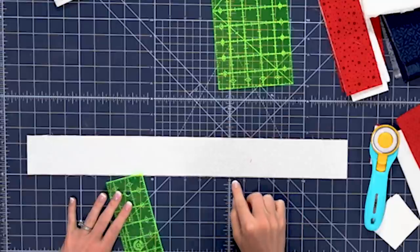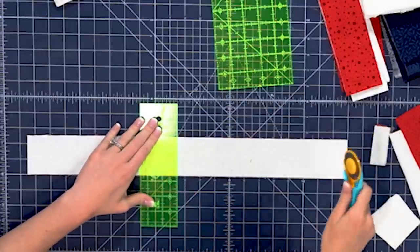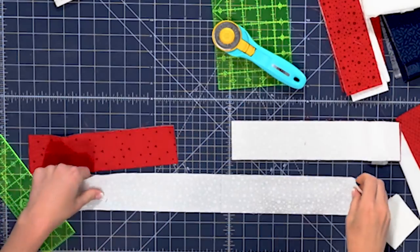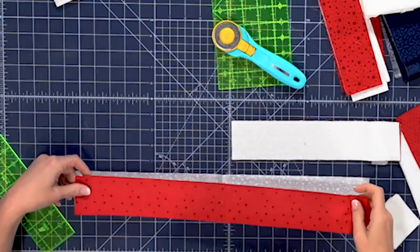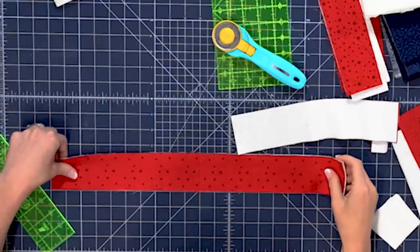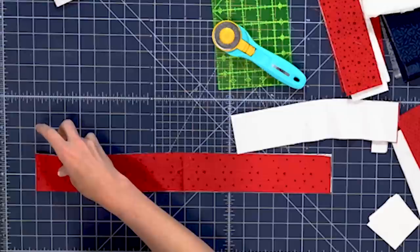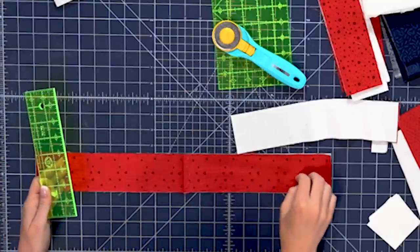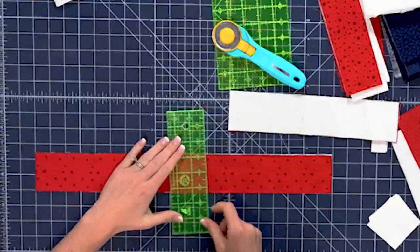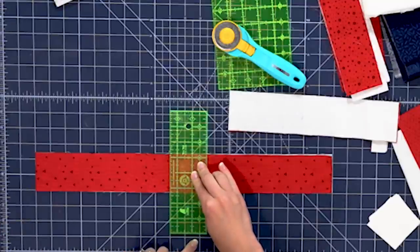Here's my red one and I'll put a white one on top. Since these are already two and a half inches wide I can just cut off my selvedge and then count over eleven and a half inches — one through eleven and a half — and make a cut. Then we can open this up and get one more cut out of this center section. So if you want this to be scrappy you can totally mix this up, but you can get a lot of cuts out of one strip — you can get three matching stripes.